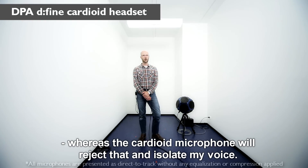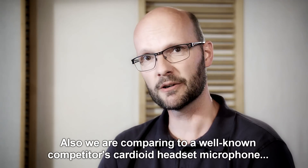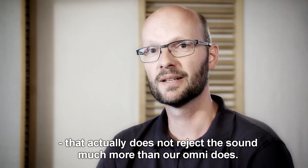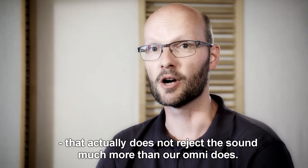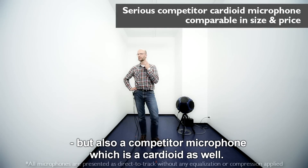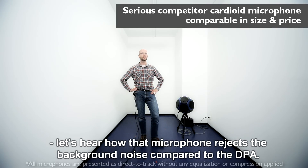We are also comparing to a well-known competitor's cardioid headset microphone that actually does not reject sound much more than our omni does. I'm wearing the DPA d:fine hybrid headset, but also a competitor microphone which is a cardioid as well. When I now start the background noise, let's hear how that microphone rejects the background noise compared to the DPA.